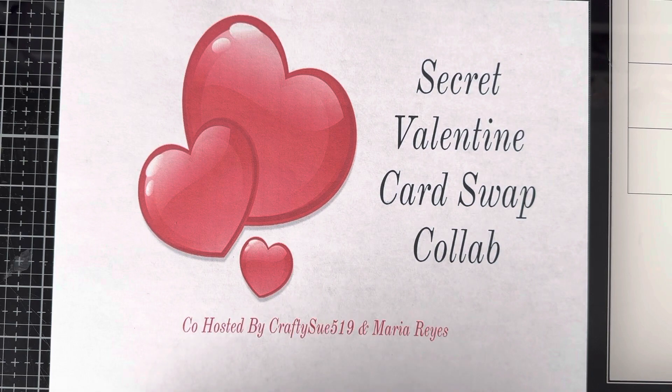Hello, my lovely crafters, this is Crafty Sue 519. Welcome to my channel and welcome to our second annual Secret Valentine card swap collab, hosted by myself Crafty Sue 519 and Maria Reyes. Maria and I were talking and we decided to do this again this year because we had such a great turnout last year and everybody seemed to enjoy it, so here we are again.